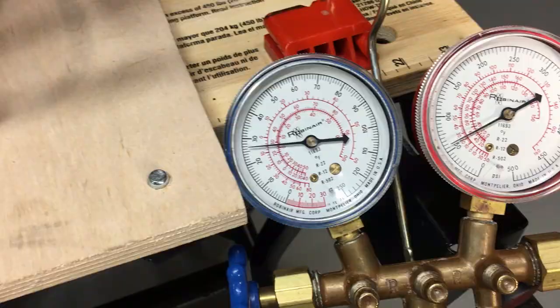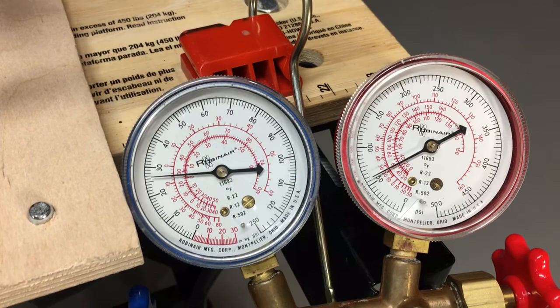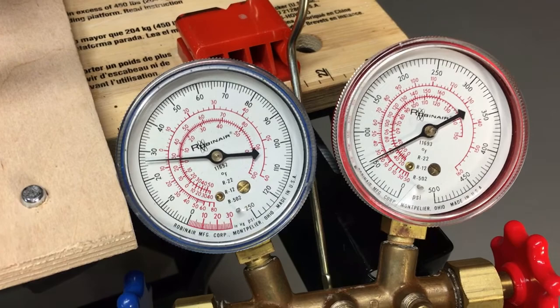All right, it's been running for about five minutes. We're stabilizing at about 27 pounds on the low side. For R152a, 27 pounds equates to about 37 degrees.